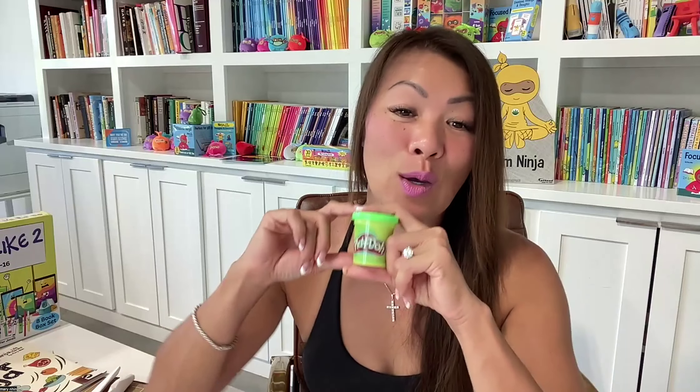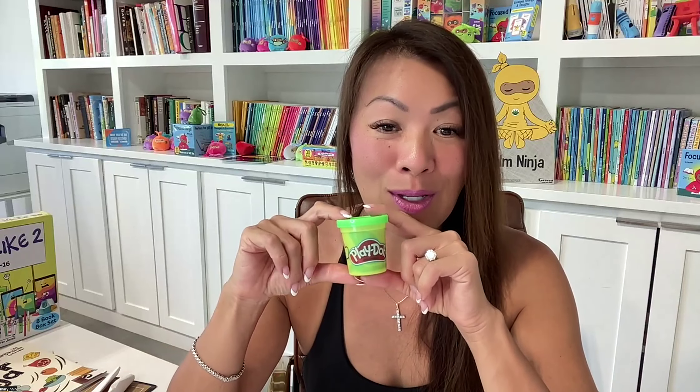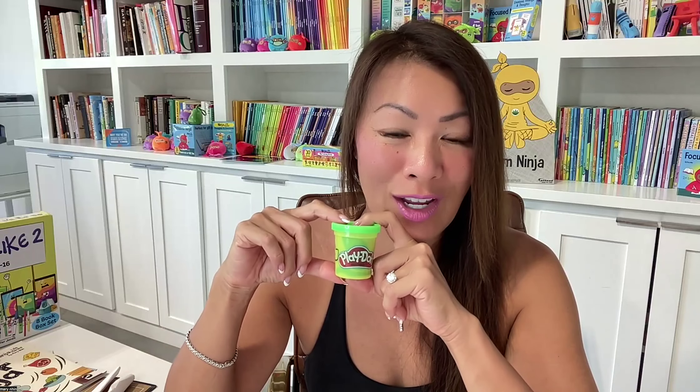The end. So I hope you liked this book about Play-Doh on Strike. And I will see you for the next story time. Bye.